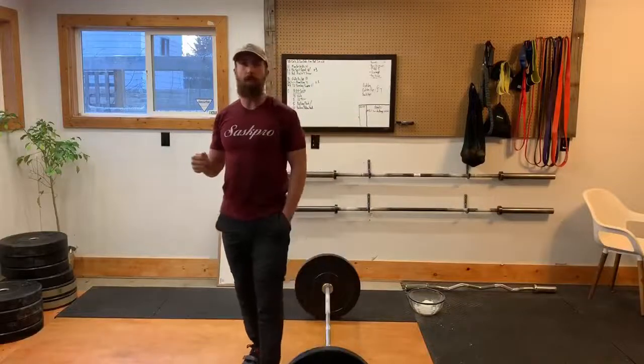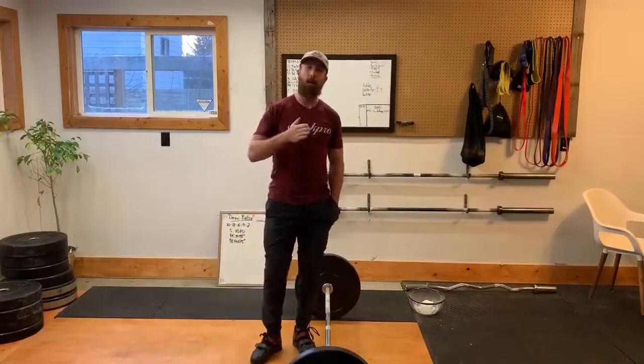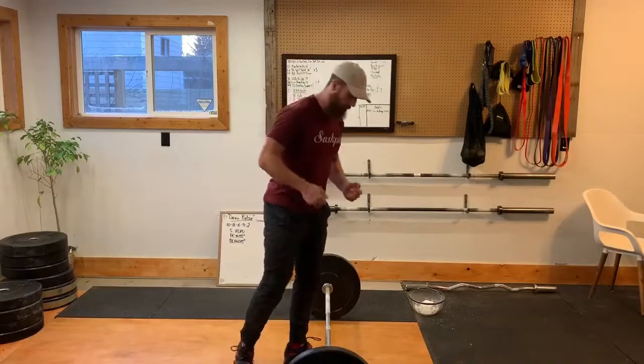Today I'm going to show you the deadlift setup and execution. The main things we really want to focus on in the deadlift setup is that we have a neutral spine and that our hamstrings and our midline are full of tension. We don't want to have a rounded back and we also don't want to be loose when we pull off the ground. So we'll cover those in the setup.